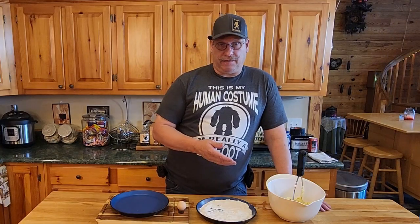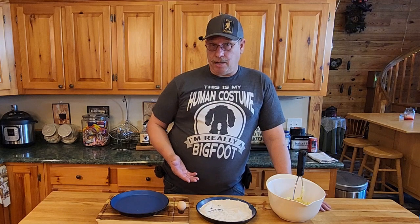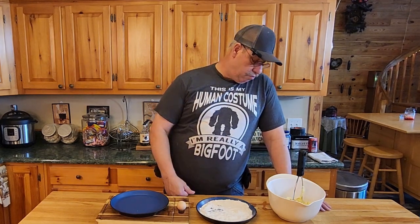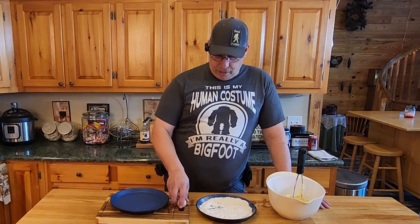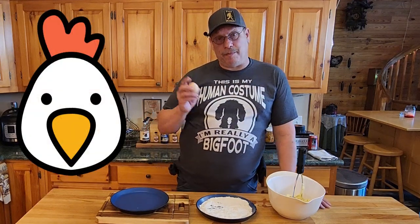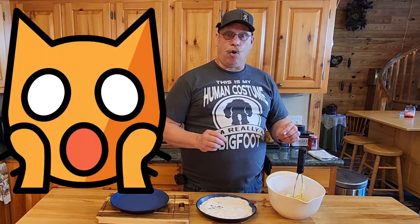We've given our potatoes enough time to finally cool off and get down to a good working handling temperature. What we're going to do for the potato cakes, we're going to start out — we've got roughly two cups of potatoes. We're going to take one of our glorious little chicken eggs, got right from the pen just a few moments ago in the backyard. Crack this guy open and drop the whole thing in there.